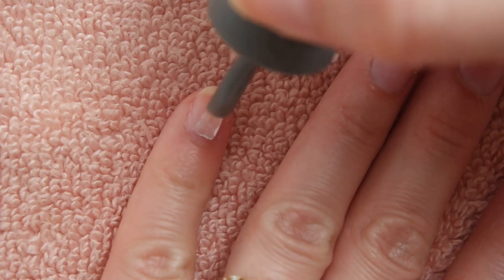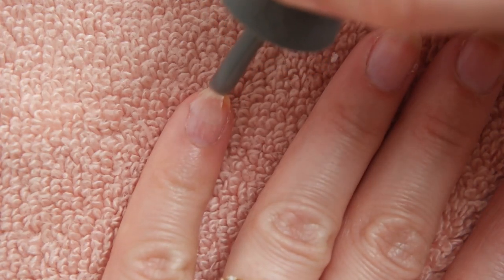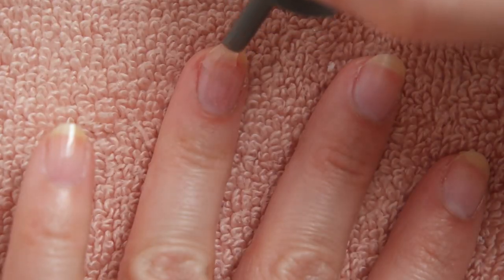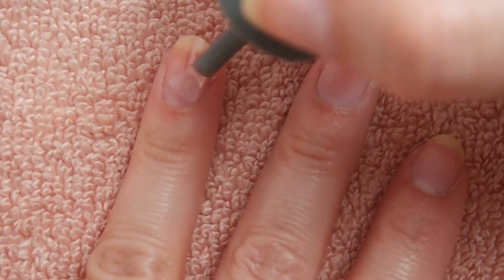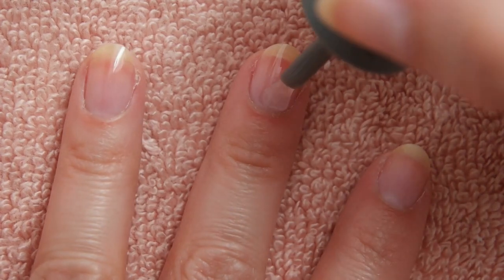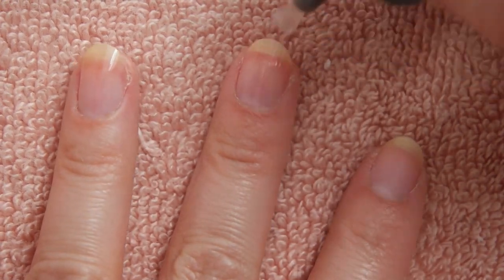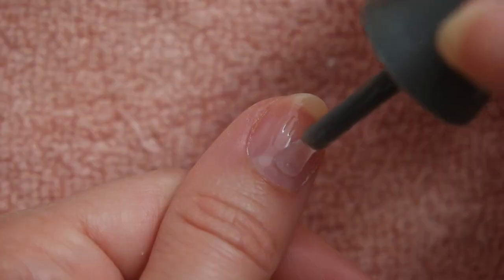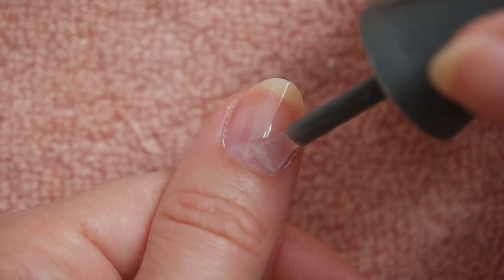From here, you're going to grab your gel base coat. I personally love Gelish products, and I'm going to use their foundation base for this Acrygel manicure. Carefully paint a fairly thin base coat onto each nail. You want to get as close to the cuticle and edge of the nail without touching the skin. If you do happen to get any of the gel onto the skin, you can clean it up with one of your clean nails or an orange stick.